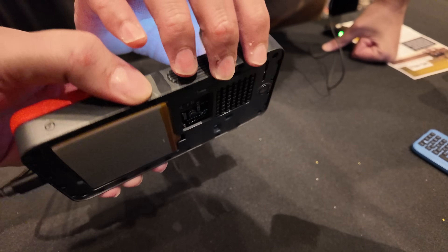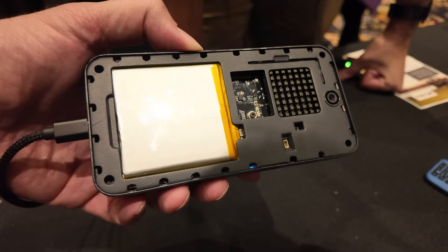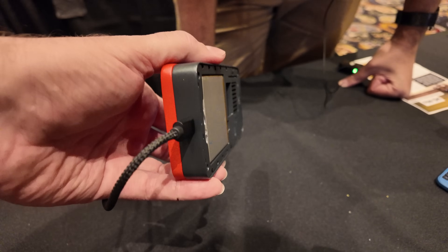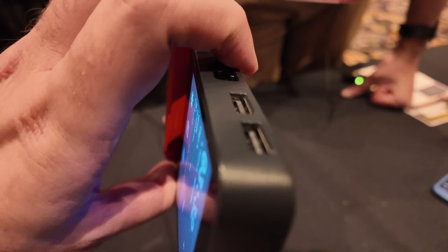You could press this and it goes back to the home screen. So you can expand the storage? Yes, using NVMe SSD.